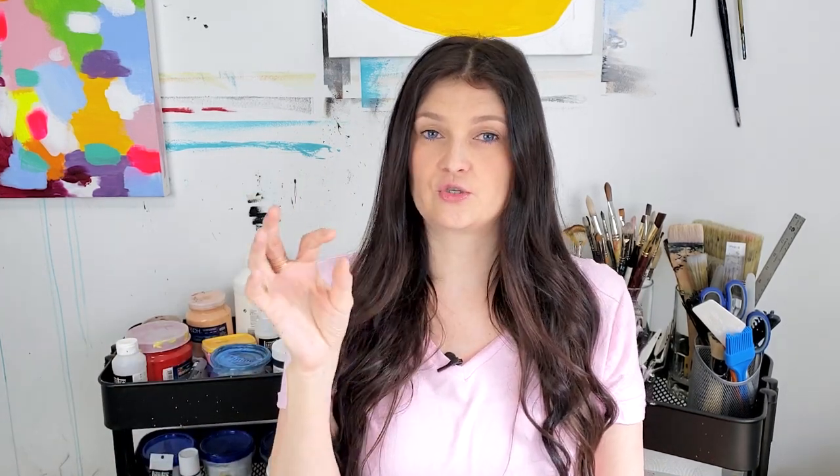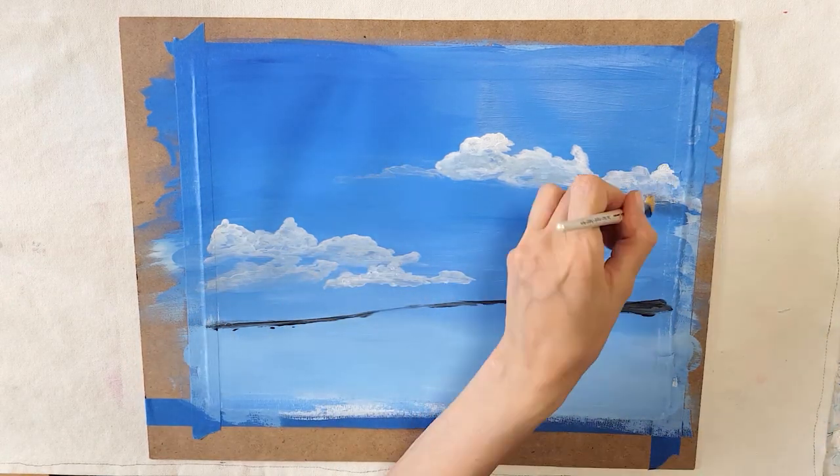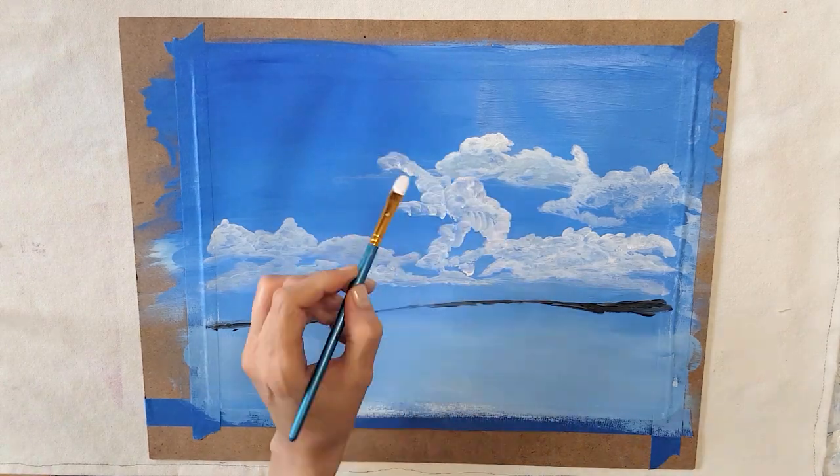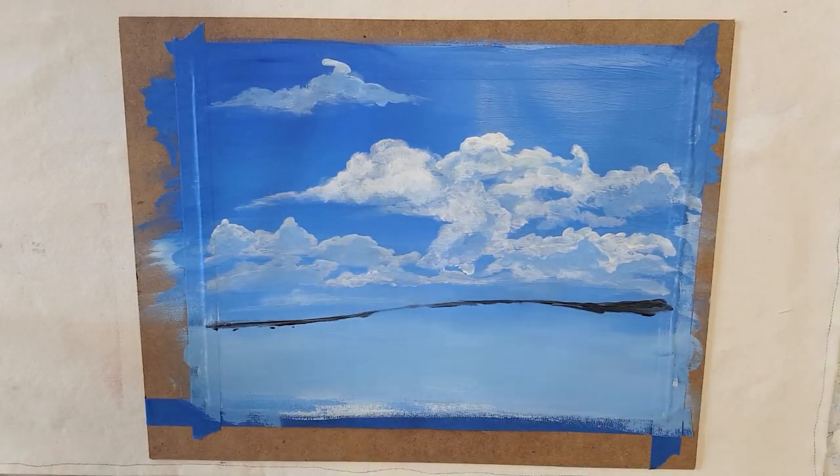The first thing I tried was using a brush and only white paint, focusing on the tops of the clouds and trying to get that fluffy cumulus feeling. It kind of worked, but not completely.